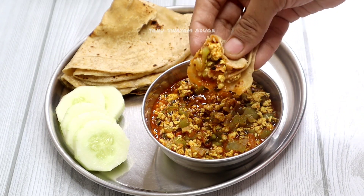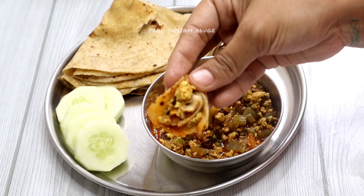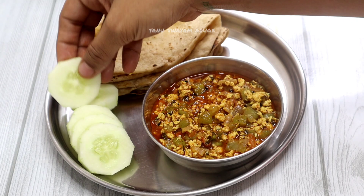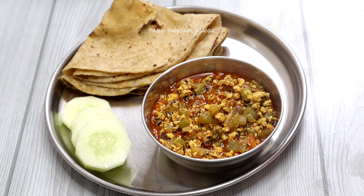If you like this recipe, please like this video. If you like this channel, please subscribe. Thank you.